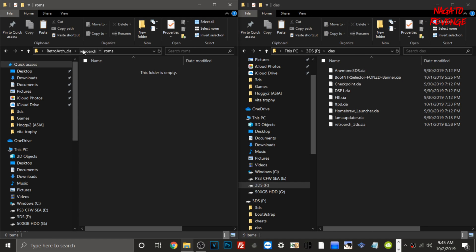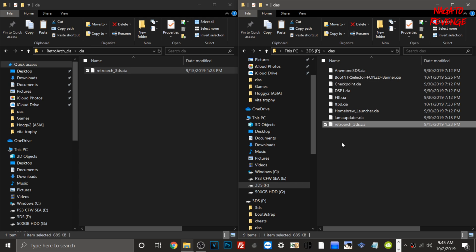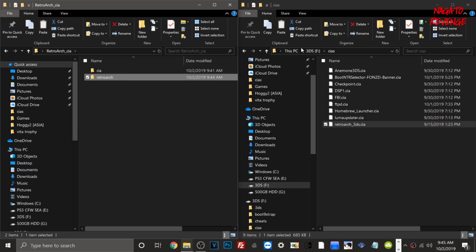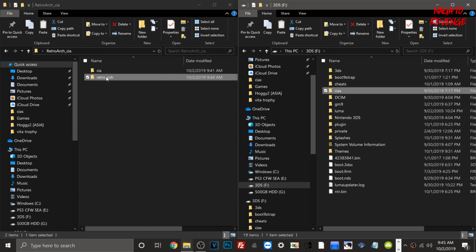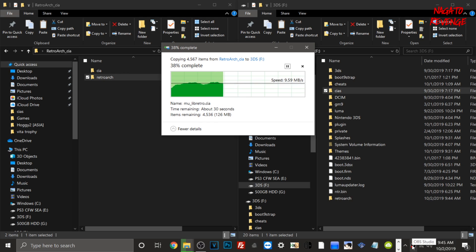In the CIAs folder, grab the RetroArch_3ds.cia file and drop it in. Then go back to the RetroArch folder, go to the root of your SD card, and put the RetroArch folder right there on the root of your 3DS SD card. It will start transferring the files. While that's happening, we'll also transfer our games of choice to the SD card.